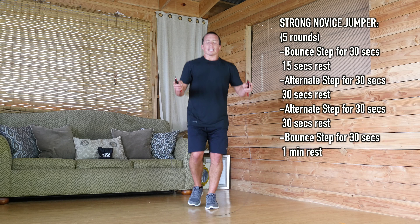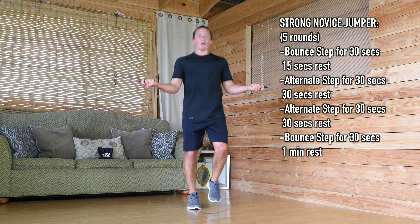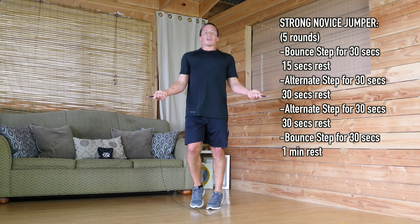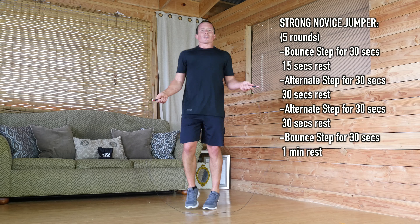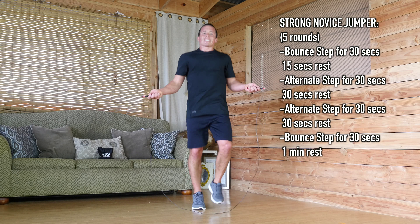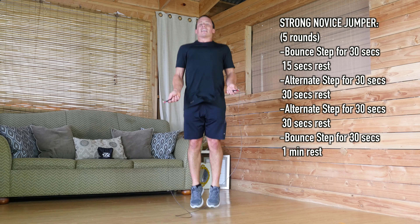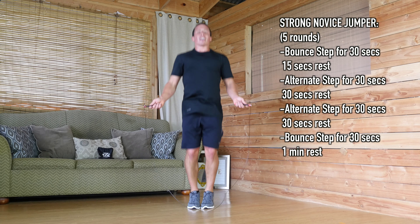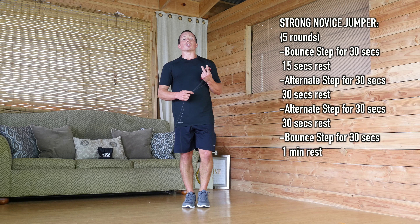After the 15-second break, alternating steps — it's kind of just like jogging in place. I want your elbows at your sides. Keep the rope down and out in front of you ever so slightly. Get used to this. You can do this for 30 seconds. Take another short break, then back to alternating steps for 30 seconds. Another short break, and then the bounce step again for 30 seconds, and a one-minute break in between rounds.